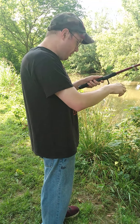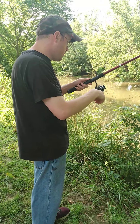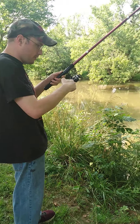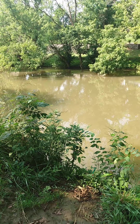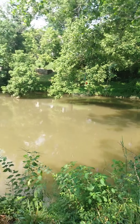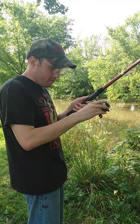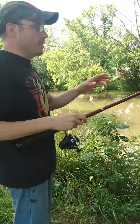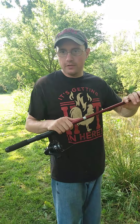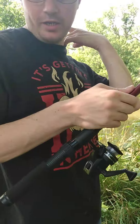The reel's probably scaring away all the fish sounding like this. You can move it all the way down, then move it back up - you can do that a few times. I think I'm going to keep the pole more than likely, probably purchase some more line.